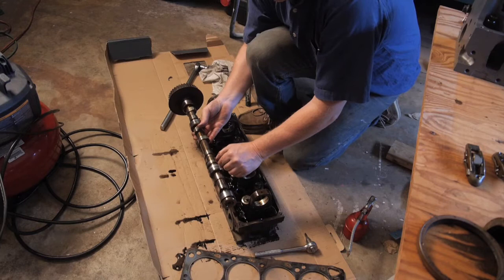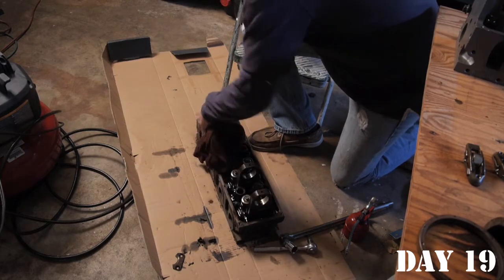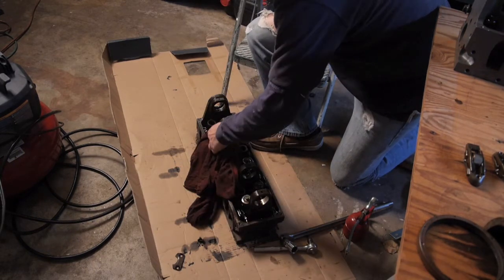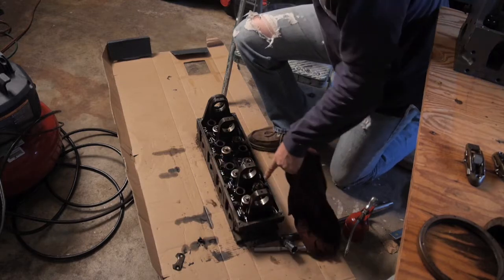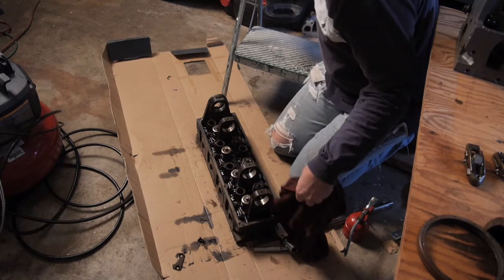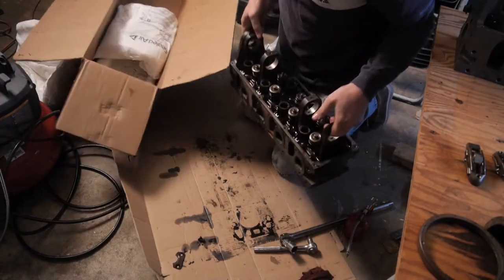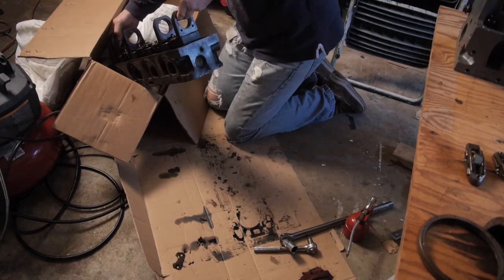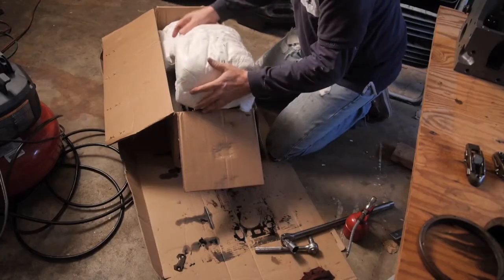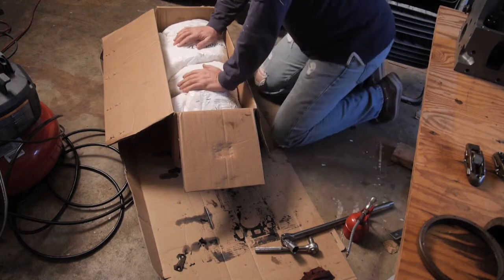We've got all the parts out of the old head ready to go into the new head. I'm going to mop up the oil as much as we can — we've got to get this old head ready to ship. We're leaving the valves behind because we got new valves with the new head. We'll send it back to the manufacturer so they can redo this one, and we'll get our core deposit back.